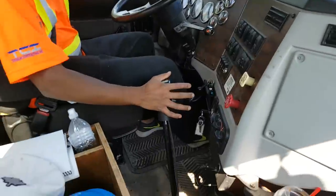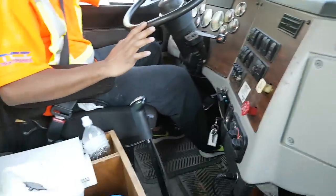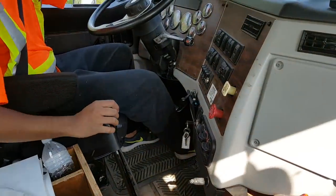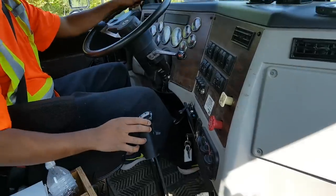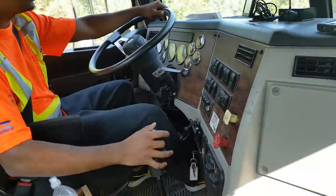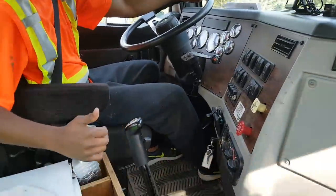One. Two — I'm in second. Third. Fourth. I get my rev up to 2025. Five — I'm in fifth.